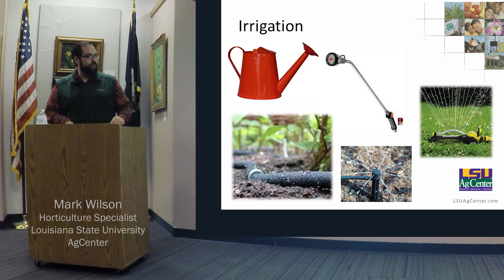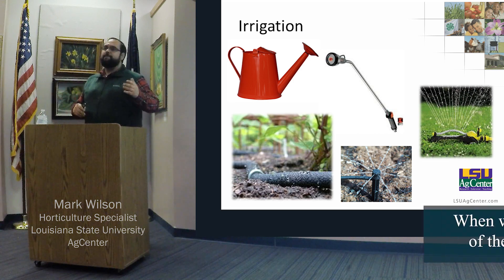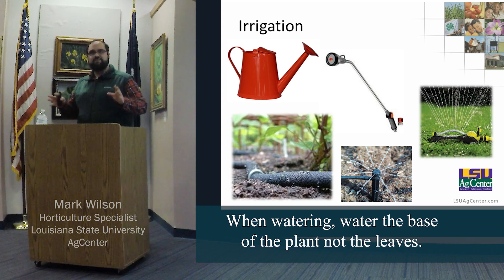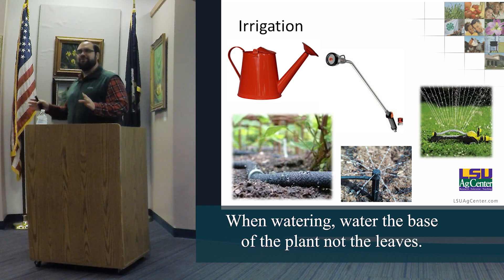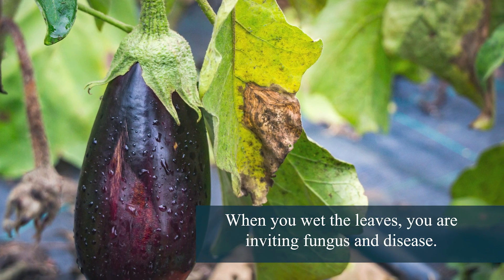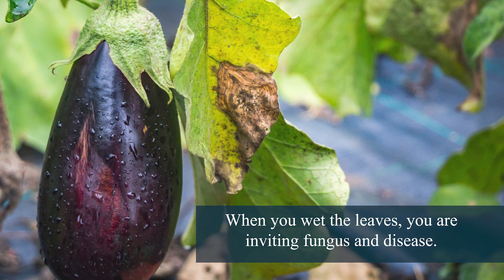Watering — I'm not going to go too far into it, but putting it by the soil is best. Your plants technically use water in the leaves, and I don't want to argue with any biologists on that, but they don't want water on the leaves. They want it at the soil. If you put it all on the canopy or leaf surface, you're asking for diseases.